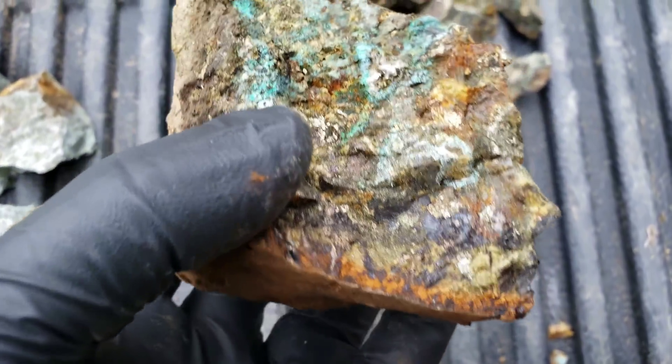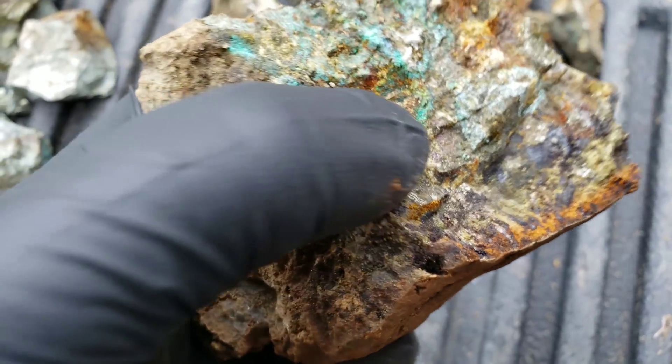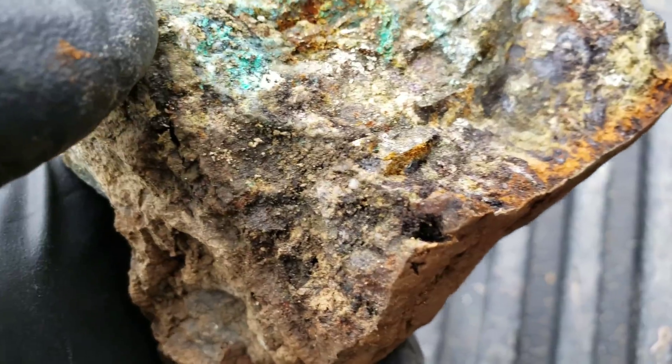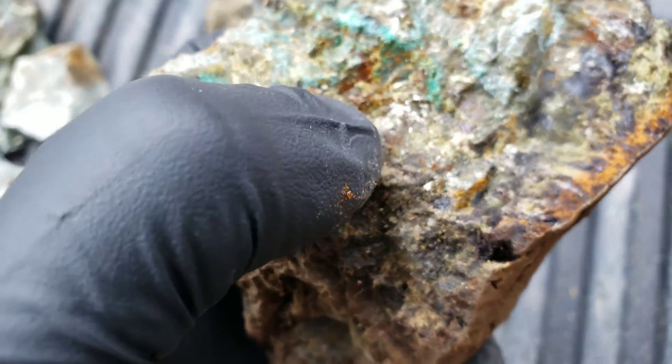Nice amount of staining there from your copper oxidization. Your green color is your malachite, your bluish is your azurite — darker blue there.